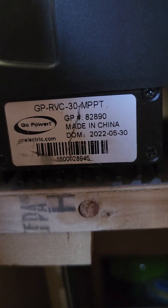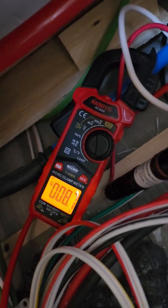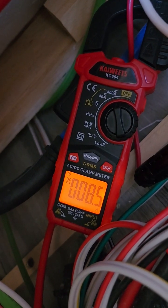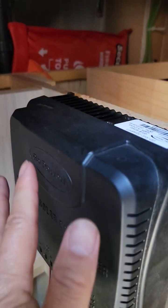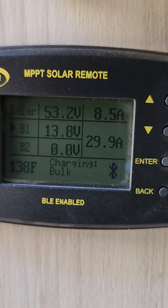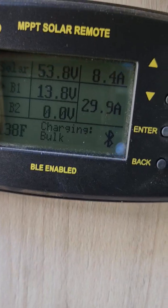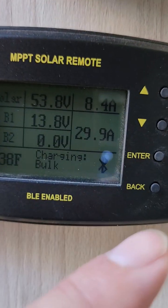From the solar array above, I'm getting about 8.5 to 8.6 amps out of the 10.5 I can get — not bad. It goes up to the controller where it gets converted to a higher amperage. Right now I'm getting — holy guacamole — 29.9 amps at 53 volts.